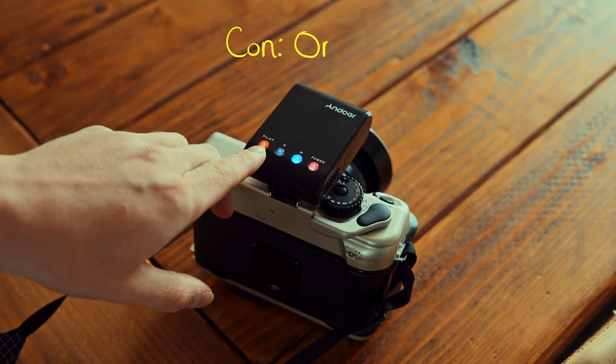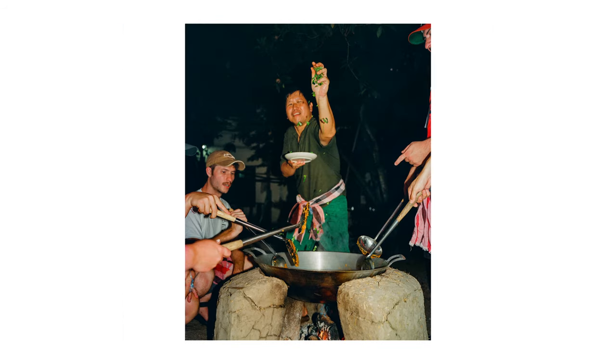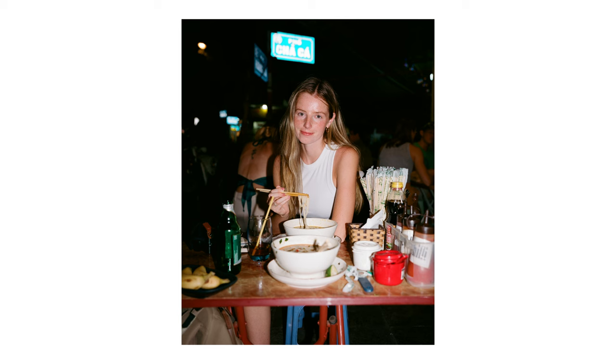The other con to this flash is that it only fires at one power level, so you get one intensity out of this flash and that's it. Which can be a little daunting if you're coming from a flash unit that has an auto feature, or a camera that has TTL auto, or something like that — it's hard to gauge what settings you need to have to get a correct exposure.